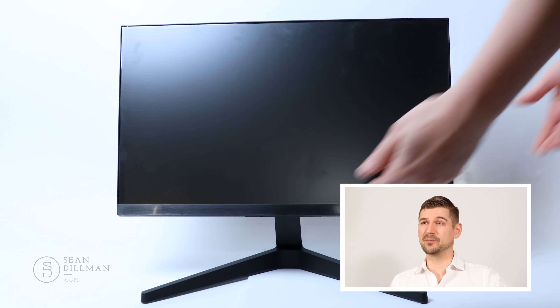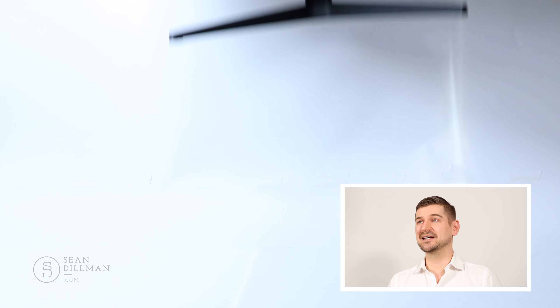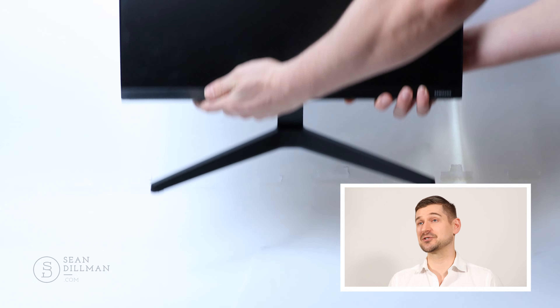Another interesting feature is that this monitor is actually really light. When you pick it up and move it around, it's effortless, which is kind of a nice thing. If you've ever had to deal with a monitor that's really big and bulky and heavy, it's actually refreshing to have a monitor that is so thin and light and easy to reposition and move around.